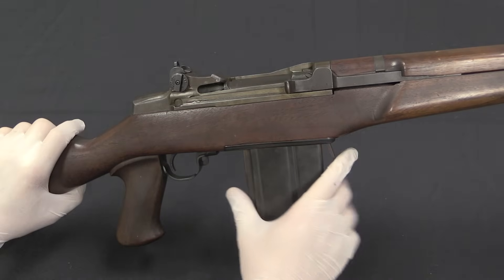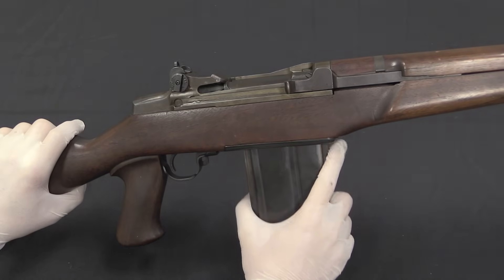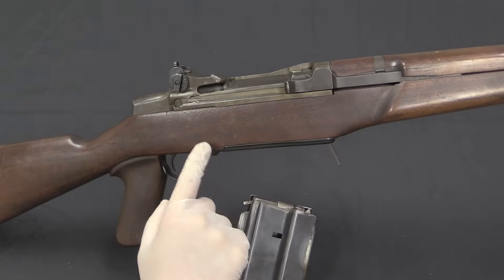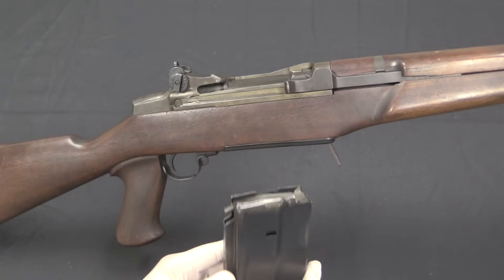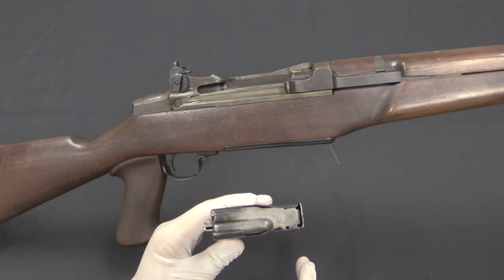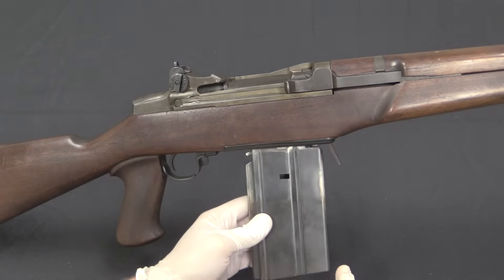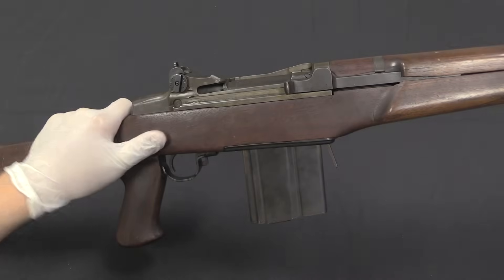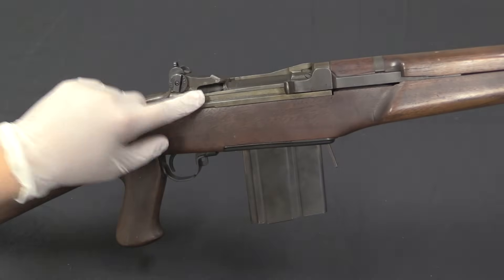A magazine has been added — they put a magazine catch at the front, which is not a bad idea. This keeps it out of the way of all the trigger assembly stuff that's already in there. This is a custom proprietary magazine, it's designed for .308.